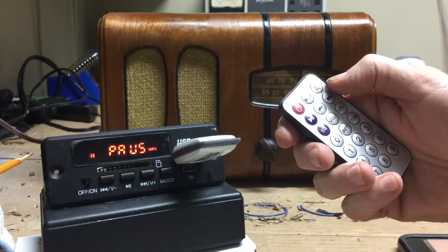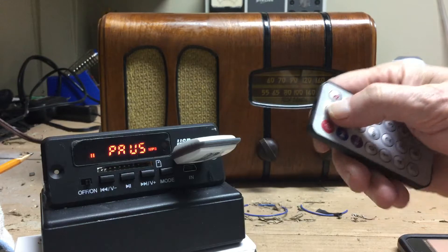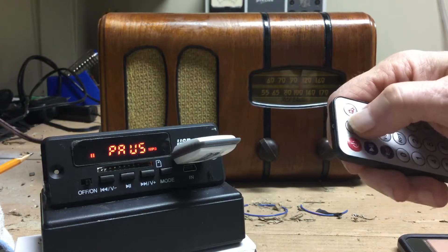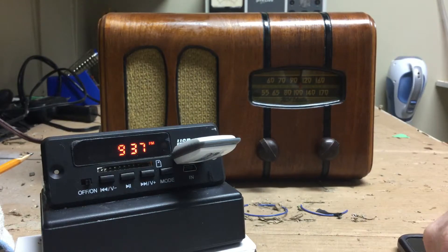The unit can also play FM — it has an FM receiver built in. I can get to that by changing the mode. That's the local FM station.